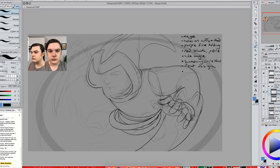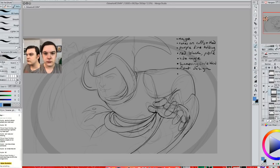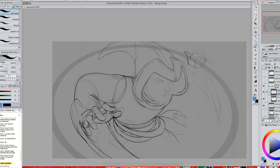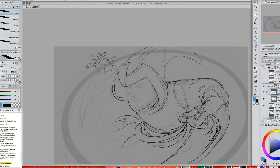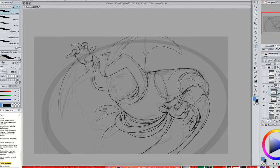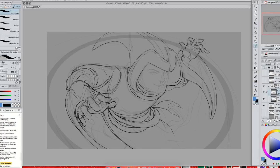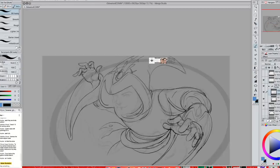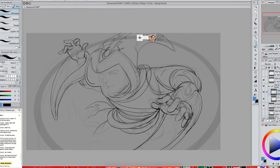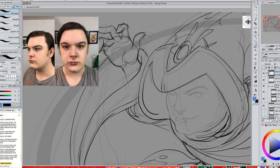More like figure drawing, but for faces — drawing a bunch of faces and trying to get the likeness in just a couple of lines, getting the proportions down so it was recognizable as the person from the photograph. Practice is required, and a lot of it is just understanding fundamentals and how to construct a face in the first place before messing about with proportions to give it a likeness to someone.